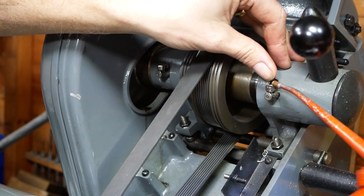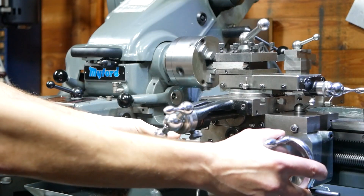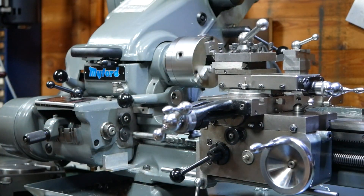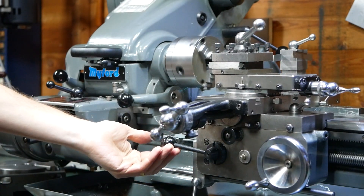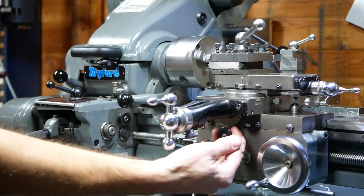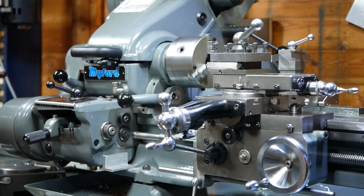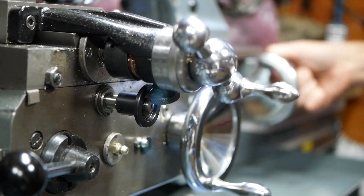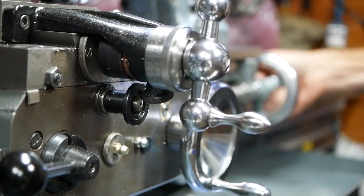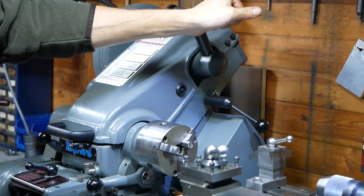Now let's turn the machine on and have a look at the longitudinal feed and the cross feed. One of the compromises here in comparison to a tool room lathe is the use of the lead screw for fine feeds, rather than a dedicated motor as you would see on a Hardinge HLV for example. This means that some vibrations from the gearbox are transferred to surface finish imperfections. In reality though we find this to be a minor limitation which we can overcome by using alternative finishing techniques.